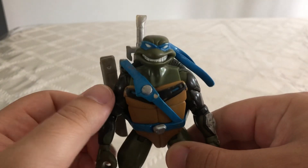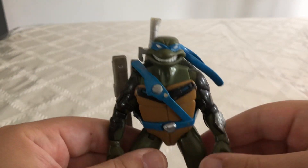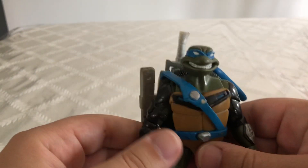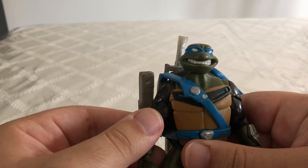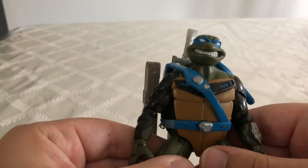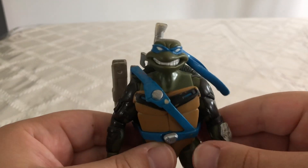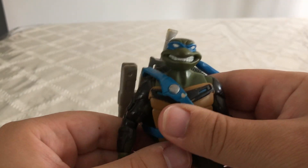My favorite incarnation of the Teenage Mutant Ninja Turtles is the 2003 version. This is a really nice action figure. I really like the sculpting that they put into this guy — I feel like he's very reminiscent of his TV show counterpart.